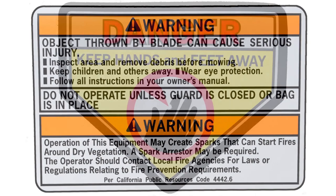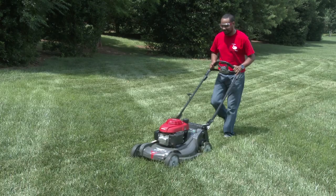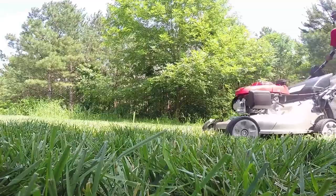In addition to this video, there are two additional lawn mower cut quality videos. They focus on general cut quality and bagging. Be sure to watch these as well. For additional information regarding the operation of your lawn mower, refer to your owner's manual.